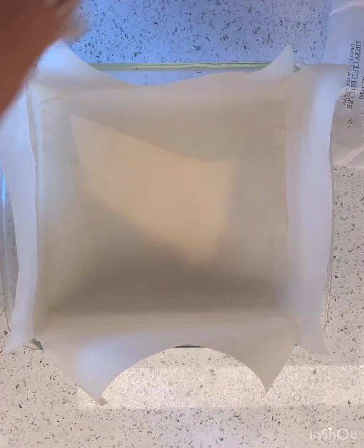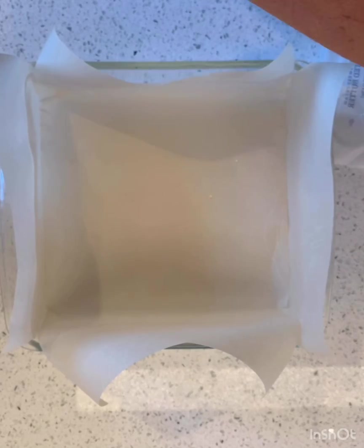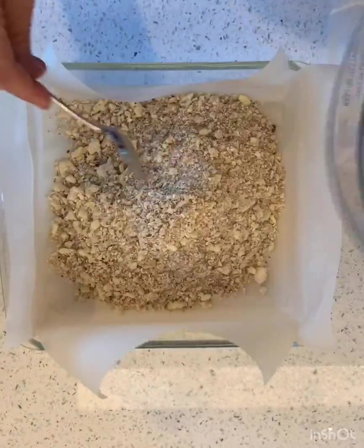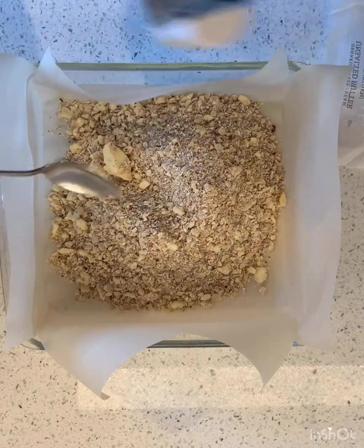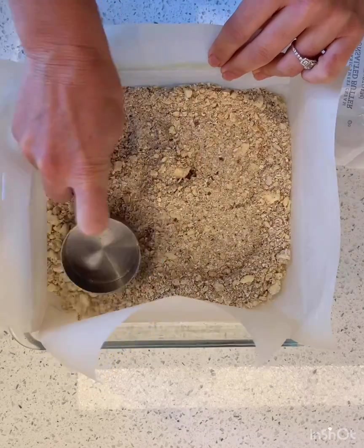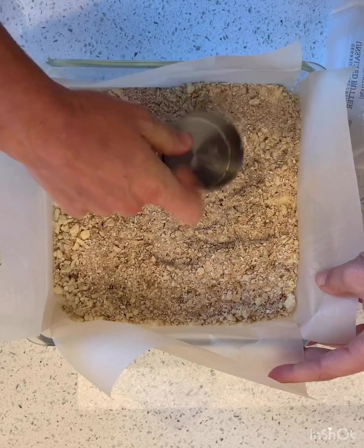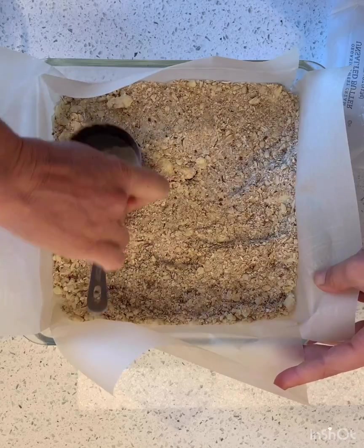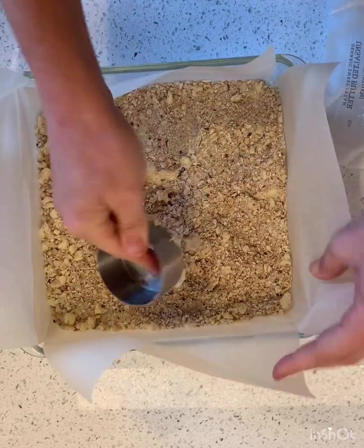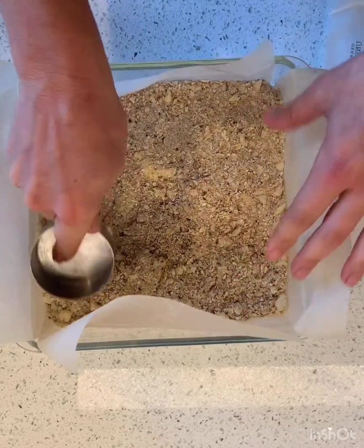What I do is take the filling and reserve some off to the side to use on top, then pour all the rest of the filling in — reserving about a half cup or a third of a cup. I'm going to use the bottom of my measuring cup to press it down. You need to press it down really firmly so that it makes that good crust. There's a big chunk of butter making it hard to press, but just keep pressing.